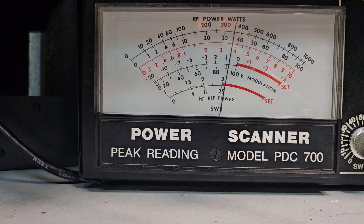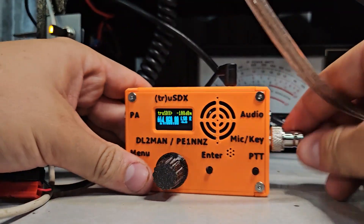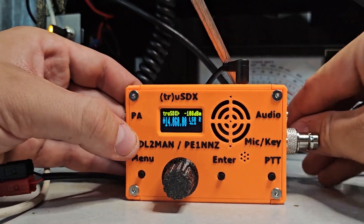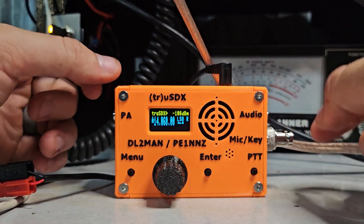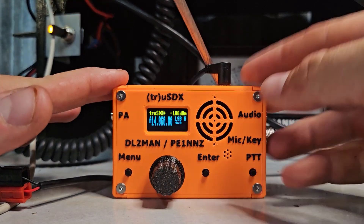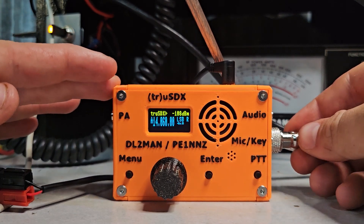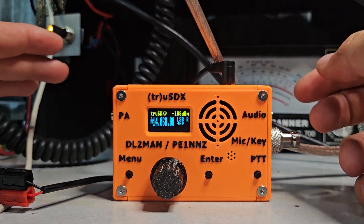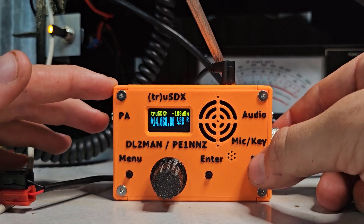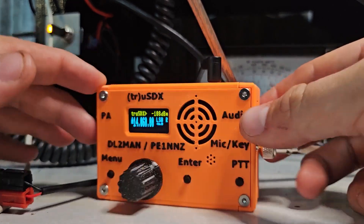There we go — we got a little bit of swing now. We saw the five-watt swing, but nothing super spectacular. This radio, I think, is a better CW radio, maybe a better FT8 radio. On voice, it does have some issues, and there is a microphone you can build for it. Adam K6ARK does make a kit for this. For somebody starting out, I like cheap HF radios that come with everything you need, and this one technically does — but it's not really what I recommend. True SDX first look — that's what you get, guys. 73.